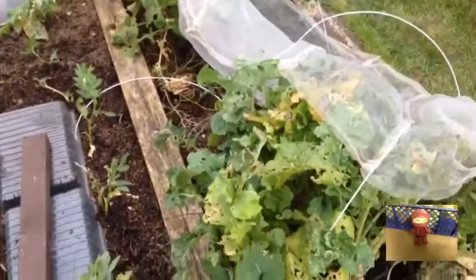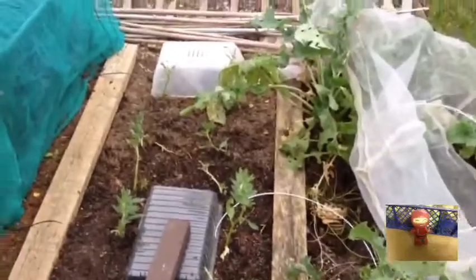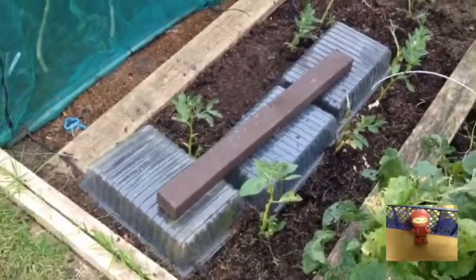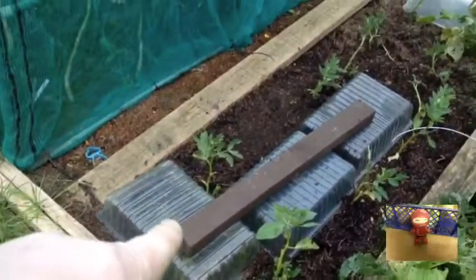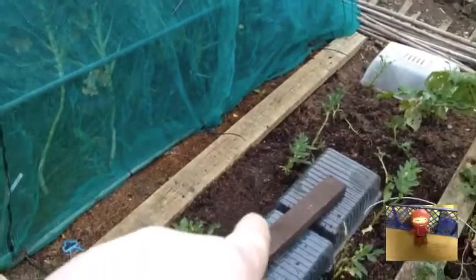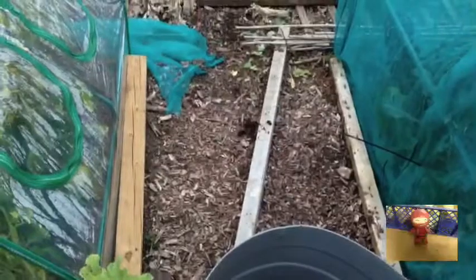I need to check on my swede — I've lifted one already and that was an absolute whopper. Next to that are my broad beans, and I've also got field beans in there. The field beans are starting to come up from underneath their covers just now. Something has eaten one of my broad beans, but I'm not fussed at the moment. The brassica cage will stay where it is because everything in there is just getting on with life as a veg.